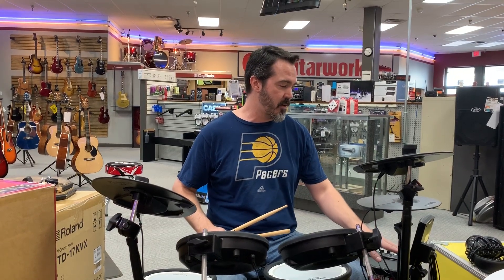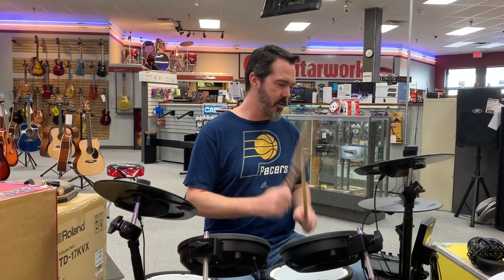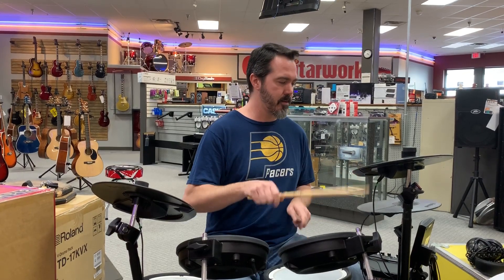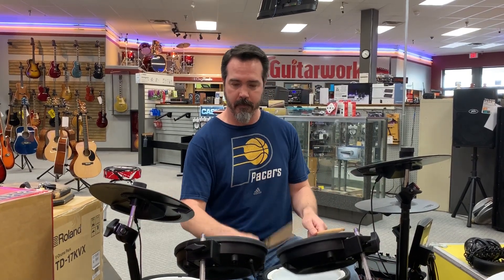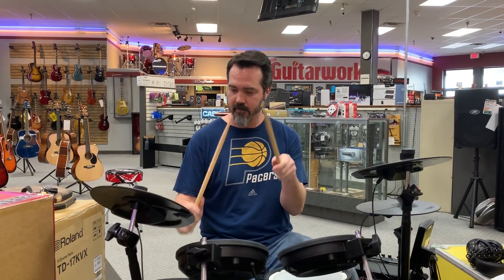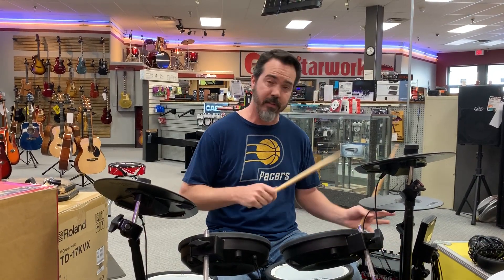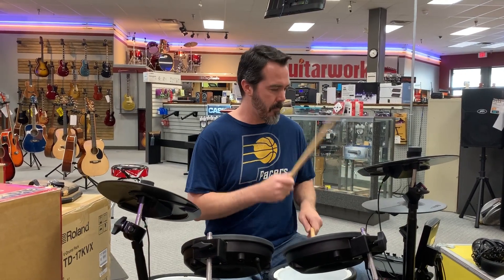One big feature of this is that you have several different drum kits. We've got the hip hop sound, like a 909, or I started out with that rock sound. We also have an 808, we even have a percussion sound, and pretty much anything else that you could want. This particular kit has 15 different drum kits built in, and they all sound great.